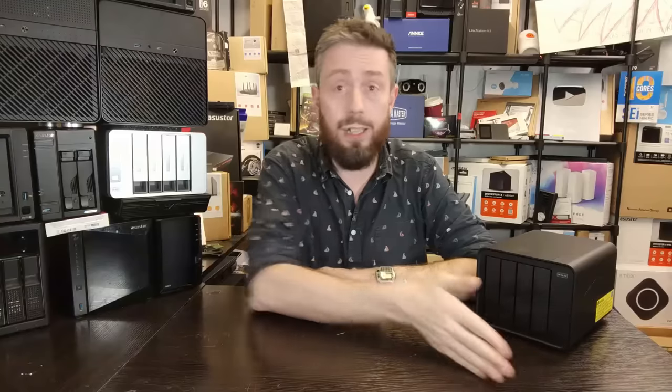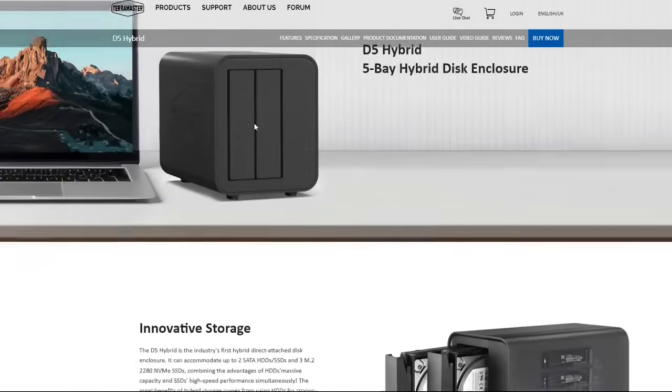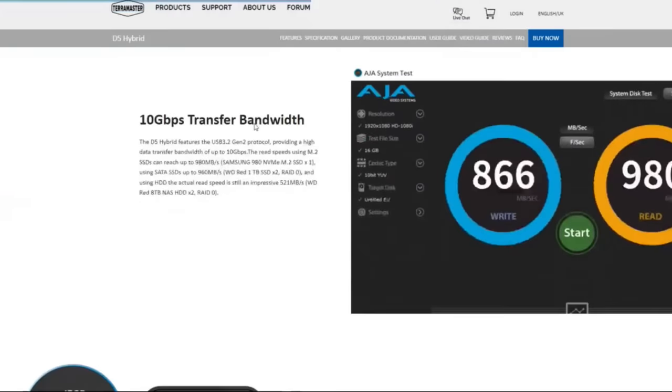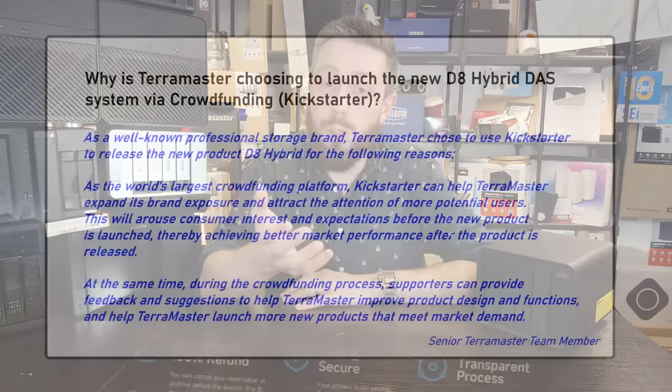Now the big question: why crowdfunding? TerraMaster has been around for quite a number of years, and although one could argue they're not fully penetrated in the DAS market, they've got enough of a reputation to launch a system like this without going the crowdfunding route. On top of that, a smaller version — the D5, a two hard drive and three SSD variant — is going directly to retail via Amazon, B&H, and more. So I immediately reached out to someone at TerraMaster and flat out asked them why they were putting this on Kickstarter.